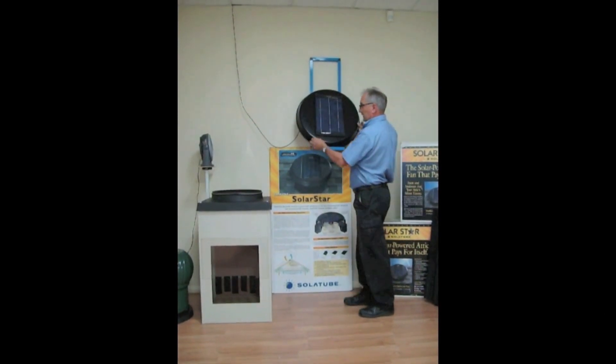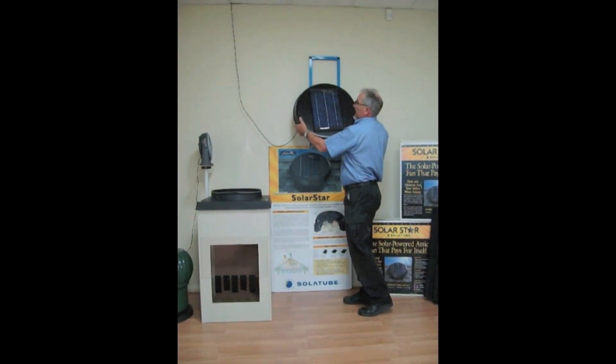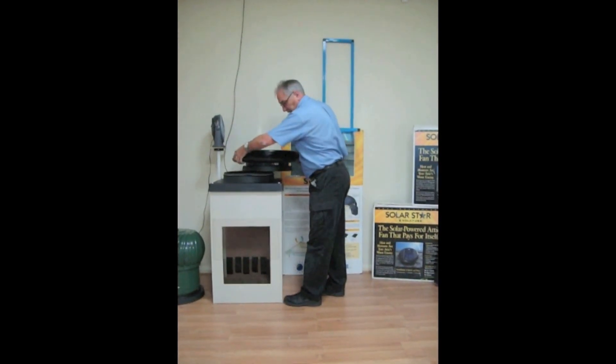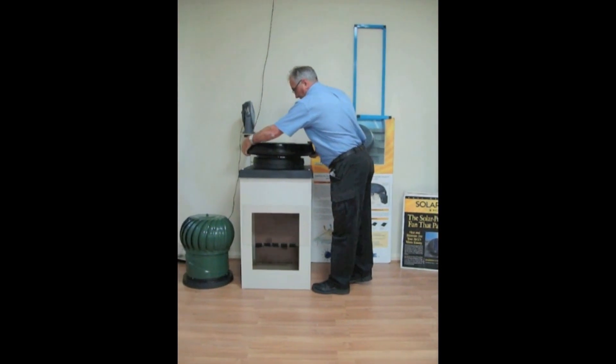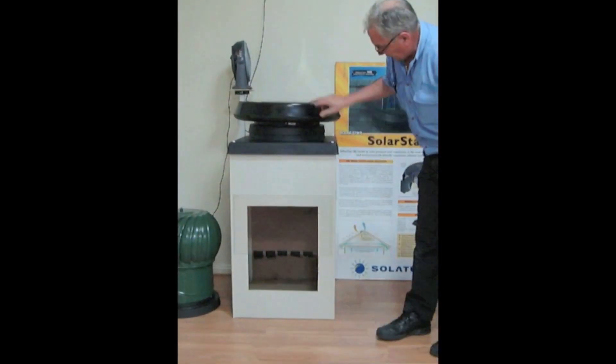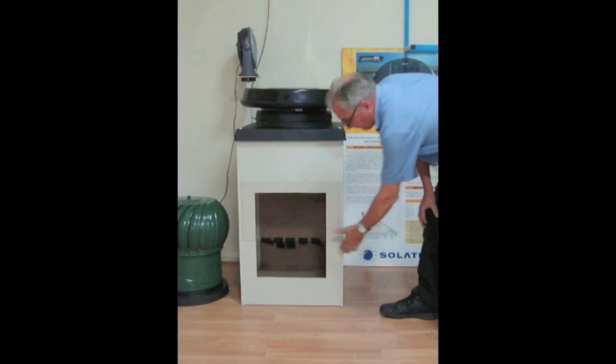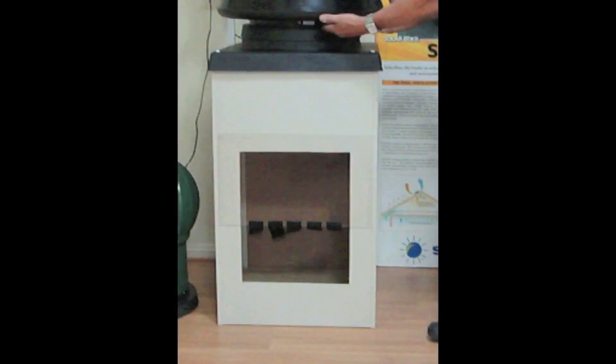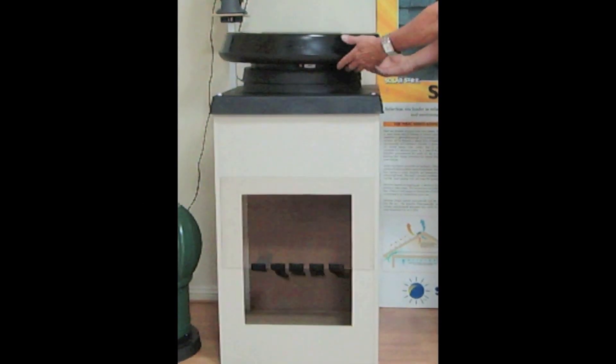Exactly the same as this. Now, we'll lay this on top of the air box. And if you watch the streamers down the bottom, now you can see the difference in airflow. These are now turning up inside the air box. The air draws through here and is blowing back out through the other side of the grill here.